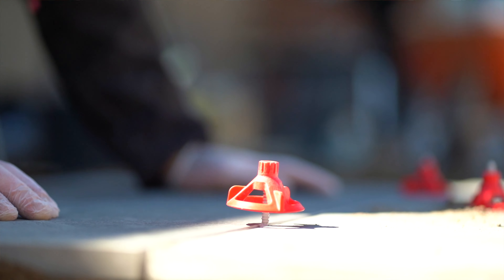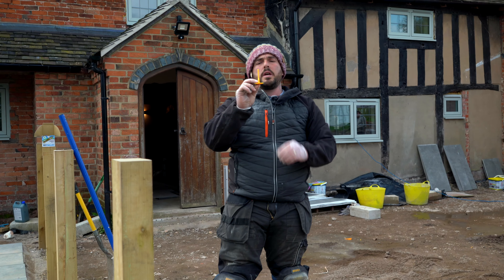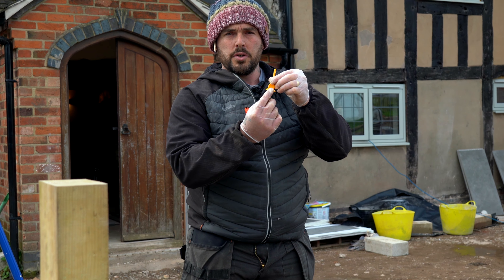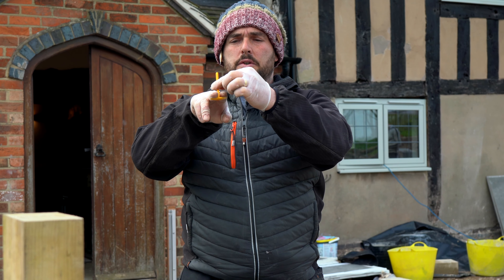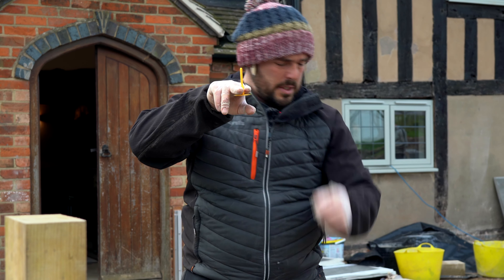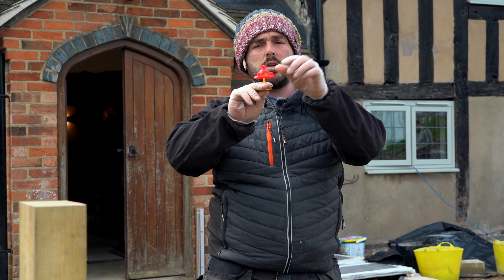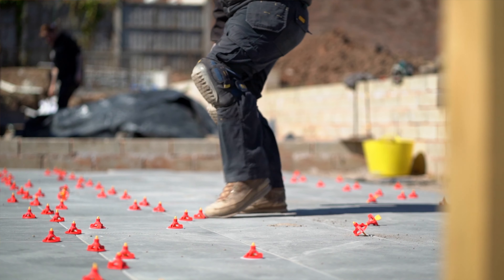Once prepped, we'll use our spacers. We're using the wind down system. How these work is they're like a little T-section that goes upside down. One end tucks under the existing slab — this is for the new slab we're going to lay. So what it does, it sits underneath. If one slab's slightly off, you can then tighten down using our clamp. It winds down on top of the slab and brings them both level. Once it's all set, these just simply snap off.